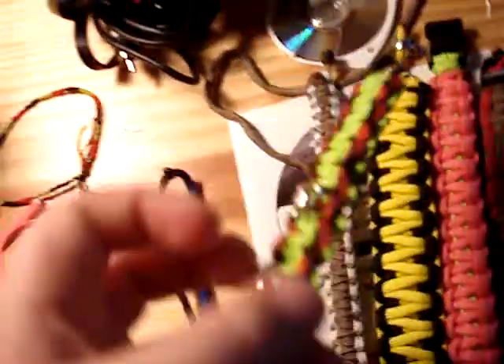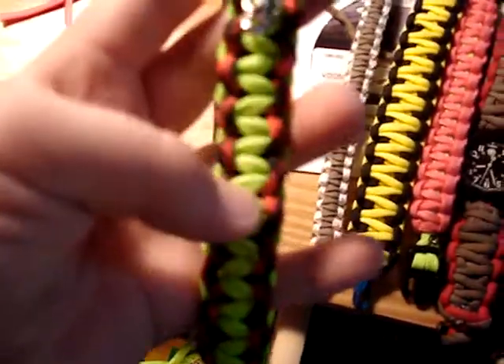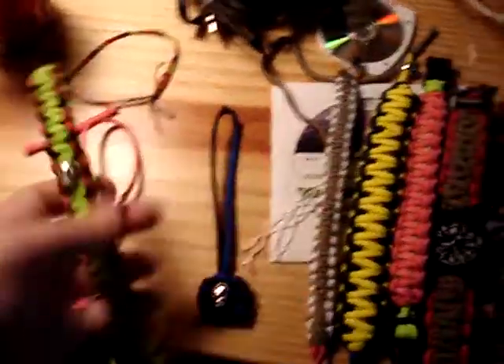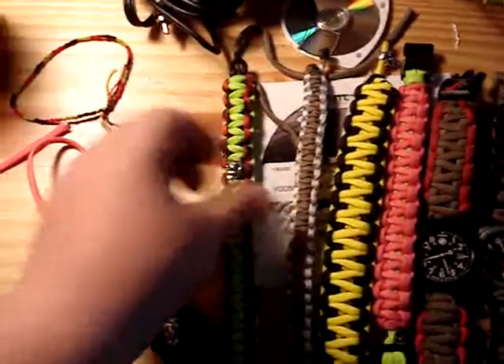I've got neon green coming. Now, there won't be this black widow color — the black and red — but I do have this lime green color coming with two Tibetan beads woven into it. All the ones I will be selling on eBay will not have clips.